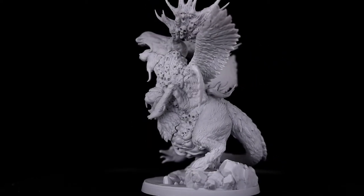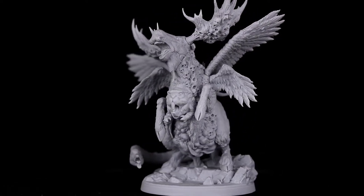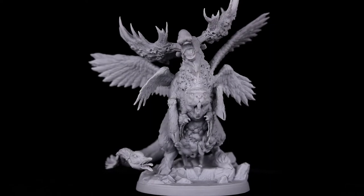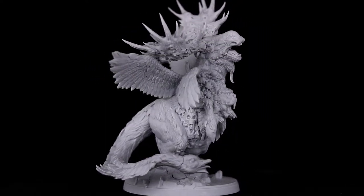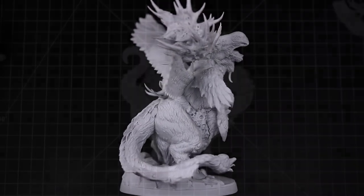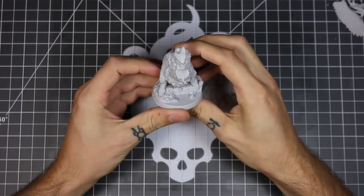Hey hosers, it's Mitch from CreatureCaster. I'm just going to show you how to put together our national animal, the Canuckmera. Many of you think that the loon might be our national animal because it's on our loonies, but no, it's the Canuckmera. I'm sorry, I can't keep that accent up.